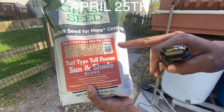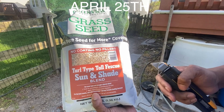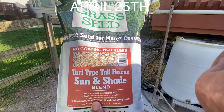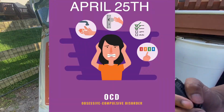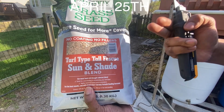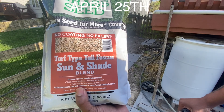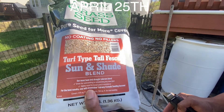I used the Greenview Sun and Shade last year. Unfortunately, I was getting ODD and weeds were growing inside, and I sprayed Spectacide on my new grass and it killed all of my new grass. But this is going to be a different story this year.